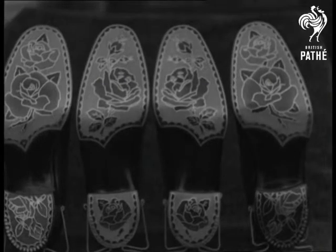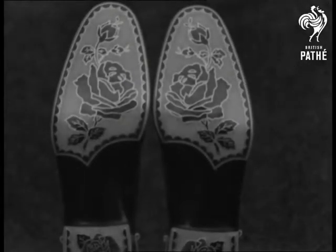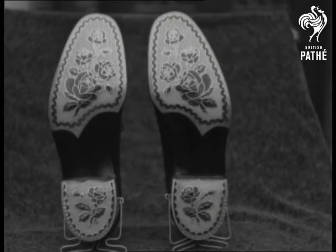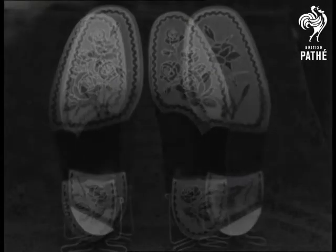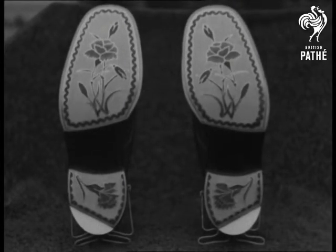From twenty to thirty rivets to the inch are needed, and as you can see, Mr. Stone is rather inclined to floral decoration. What does it profit a man if he gains the whole world and loses his soul? These souls won't be lost because some of them are held by ten thousand rivets.